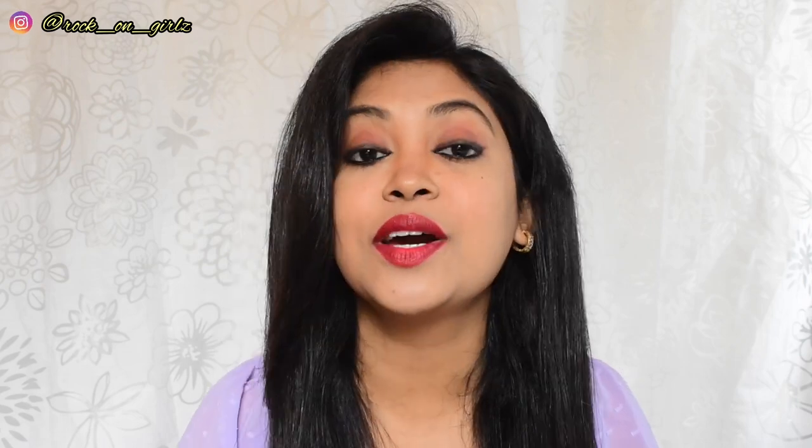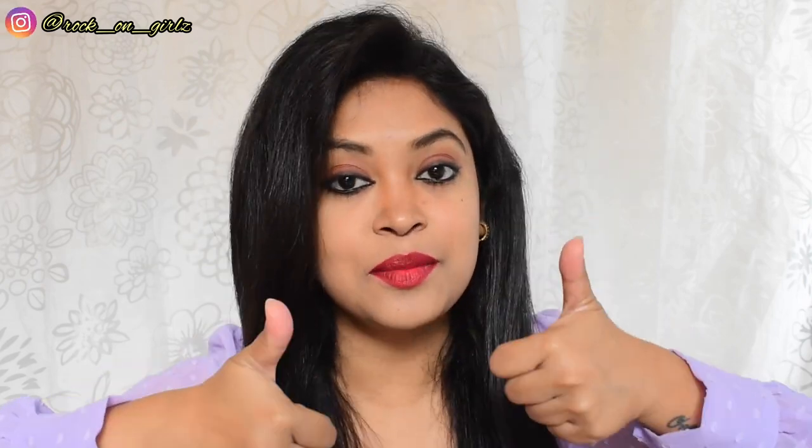That's it for this video. I hope this video was helpful to you. If you like this video, please give me a big thumbs up. If you're new here, don't forget to subscribe to my channel. Follow me on Instagram — I will see you in my next video soon. Tata, bye!